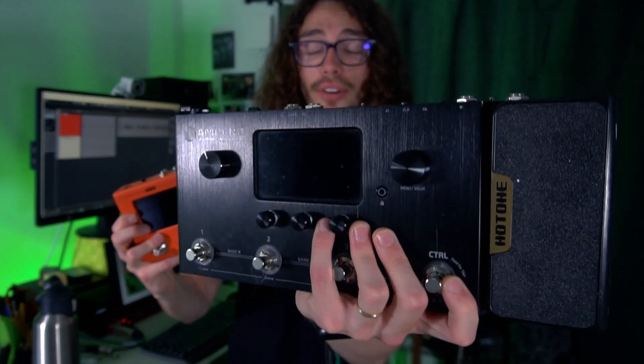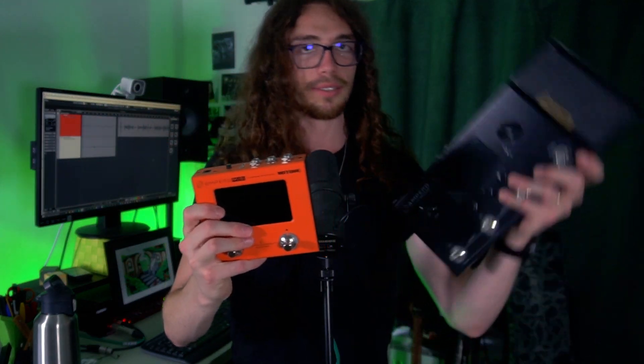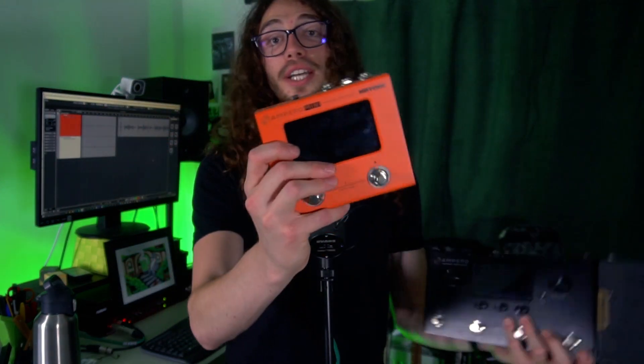First things first, this guy and this guy are from the same family. This one is not from the newer family, you know, the Ampero 2 type of products. This one is basically this, way smaller. It's not like the Ampero MP100 was big or anything, but once you get to handle this one, you feel like, oh, this is a little bit heavy. So yeah, the Ampero sound in an even more portable format.